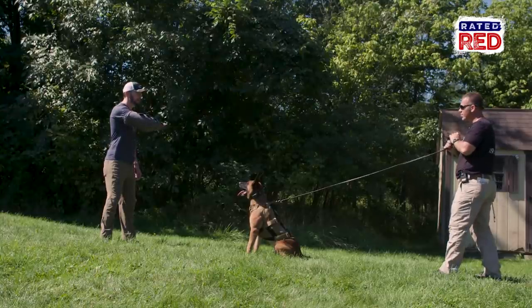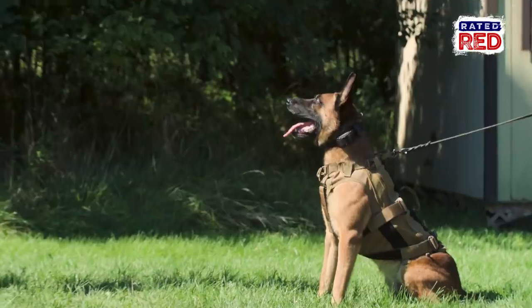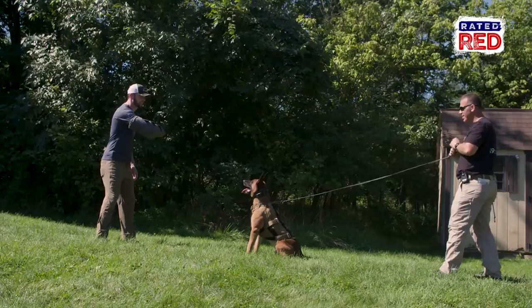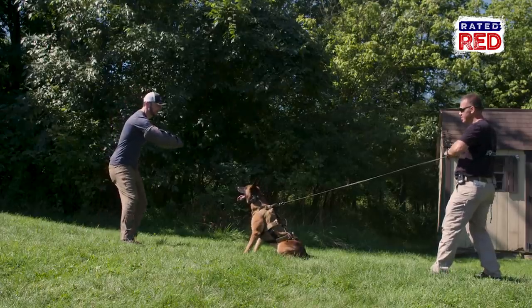I want you to give that sleeve just a little bit of movement. Fist, palm down on the ground — give the sleeve a little bit of movement. Now start coming into him.